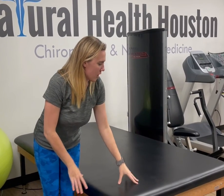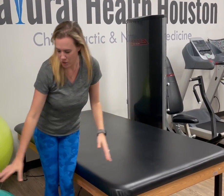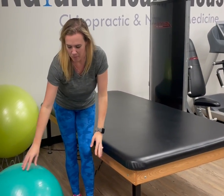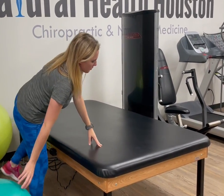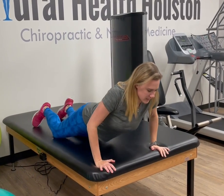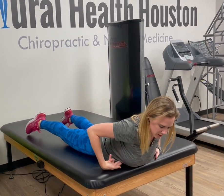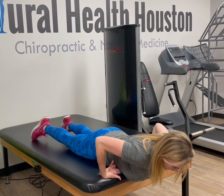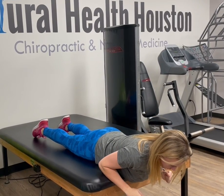These are called Y exercises — it's going to be like you're doing the YMCA. You're going to lay down on the edge of your bed or a bench. You can also use an exercise ball, but I'm going to show it on the mat table here. Get to the edge of the mat table so the bottom of your rib cage is still supported, then hover the rest of your upper body off the table.